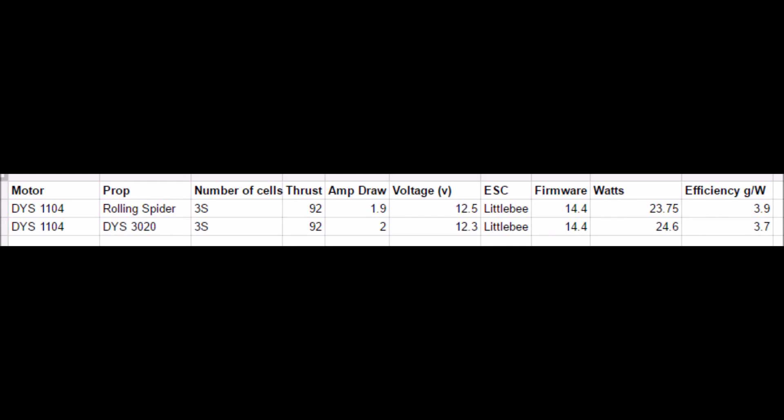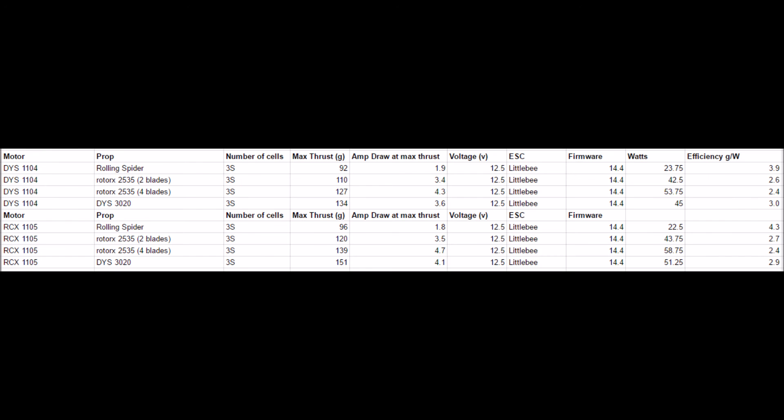If you can push the rolling spider to produce 150 grams of thrust, and compare both props making 150 grams, perhaps the DYS would be the efficiency winner then — I don't know. But yeah, that's pretty interesting. Anyway, those are the results I got; take what you will from it.